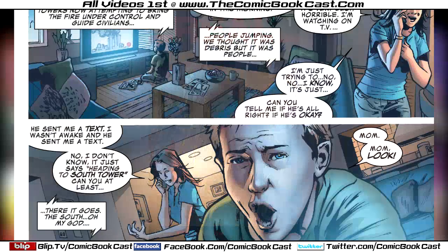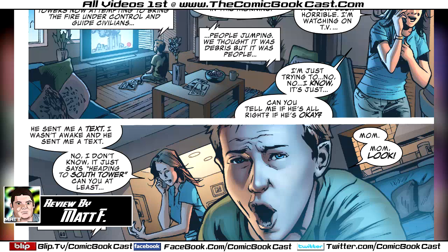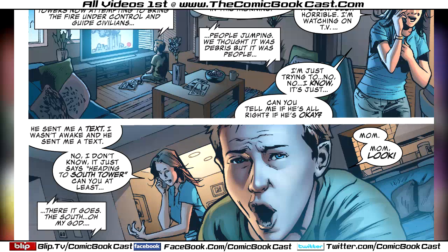The comic starts off with 9/11, the terrorist attack on the World Trade Center towers. A woman and her son are worrying about her husband named Martin Reynolds — he was on Ladder 43, one of the firefighting units that actually went up into the towers before they collapsed.